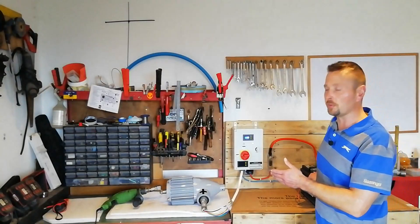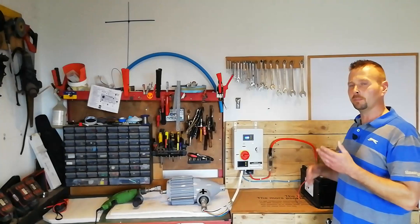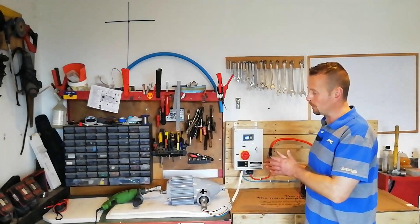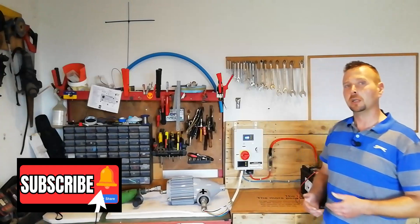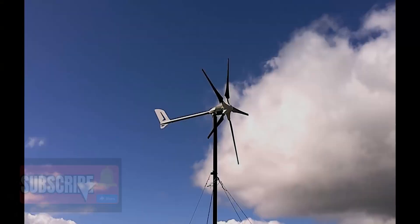That is the bench test results for the Istabreeze I1500. I would recommend getting one, or perhaps one of the larger models if they're within your budget. We found it to be an invaluable resource last year, particularly during the winter months. I hope you found the video useful — don't forget to like and subscribe. Thanks a million for watching, I'll see you in the next one.